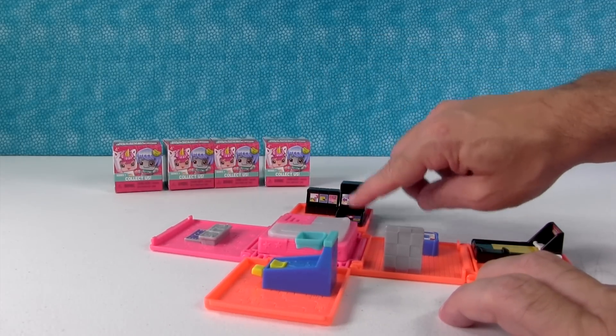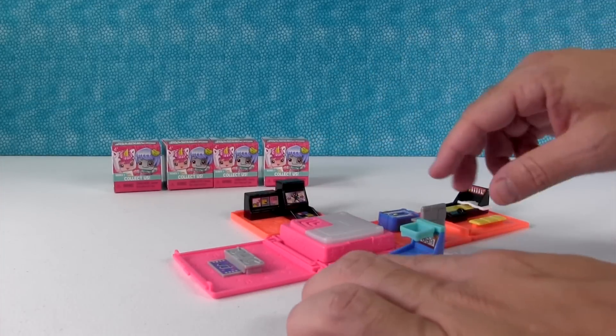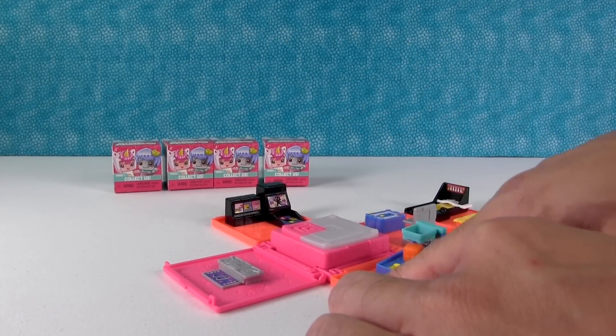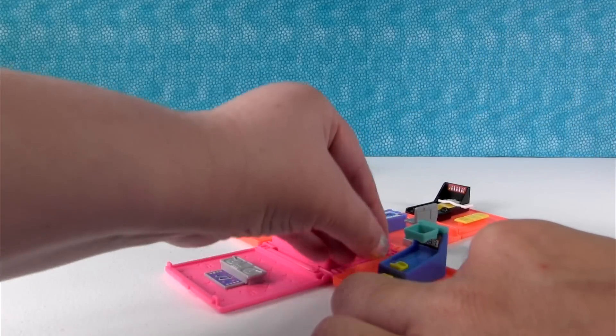Look at the little arcade game - that is like the dancing game. There are little arcade games over here, and here's the basketball shooting game. Check it out - we have a tiny little basketball. It didn't go in, let me try. Knocked it off.